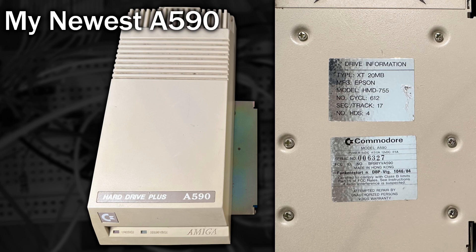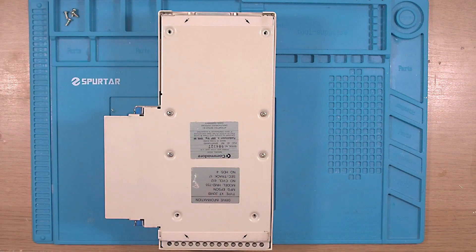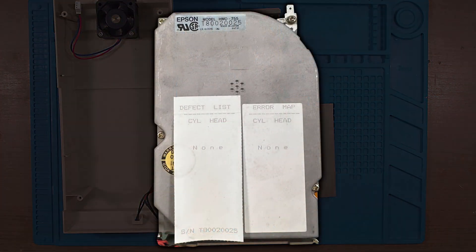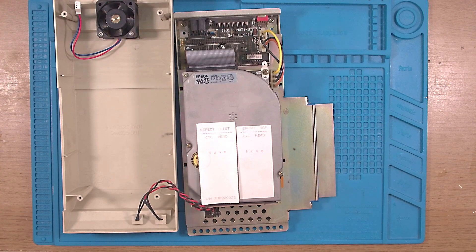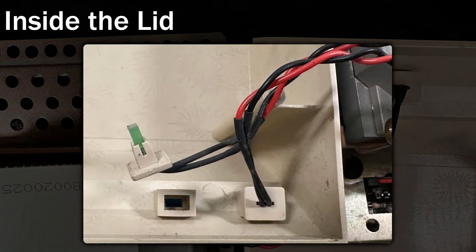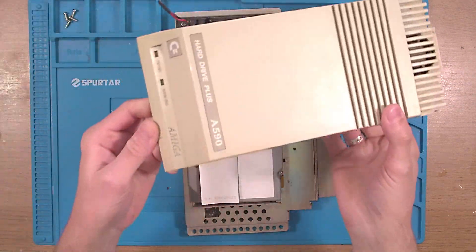Now I have powered this up and it doesn't do anything, not even a sound, so let's open it up and see what we find inside. Just like the other A590s we only need to undo the screws at the four corners, and once inside we can see that this has the original Epson drive. Note the two pieces of paper stuck on it noting no defects and no errors. I also wanted to take a look at the lid — the LEDs are only pressure fitted into place. These flat LEDs are held with a small piece of plastic, although I haven't seen this type of LED for quite some time.